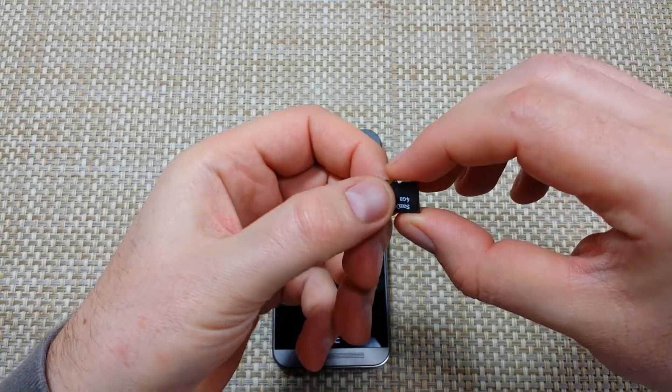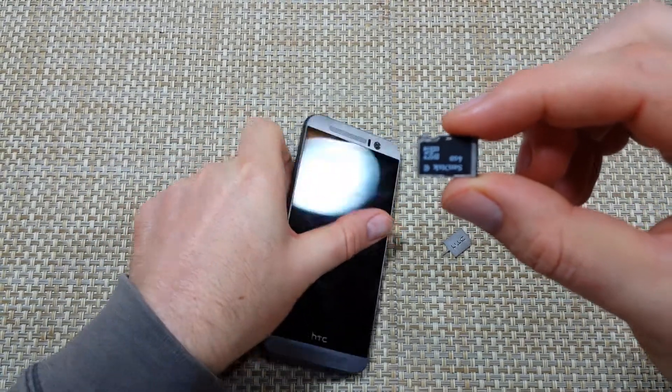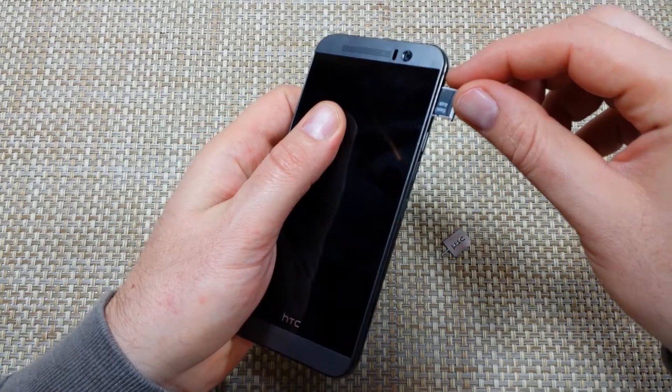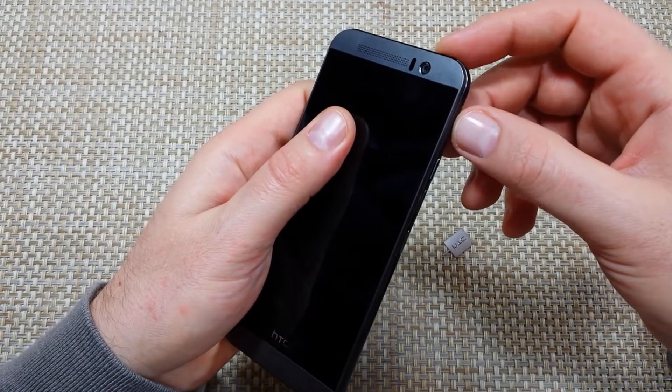But basically if you got your tray, put the card in this way. And then to put the memory card back in, just gently. You want to make sure the memory card does not fall off of the tray because then you can get it lodged in there and it will be hard to get out. And then just gently push it in.